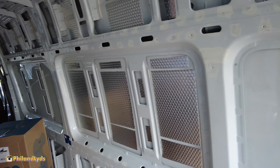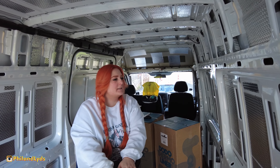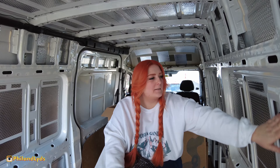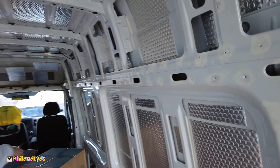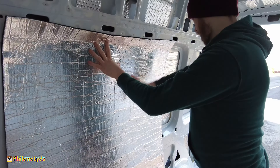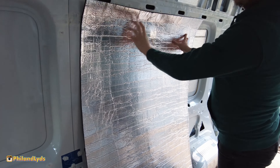For the first panel, Phil decides to go for the all-over method - cover everything and squeeze it in where you can, because otherwise you'll be cutting a million different bits. Ideally you'd want the van without any structural support and smooth edges, but that doesn't happen. So let's get started - it's quite big but I'll still have to do a bit of cutting.